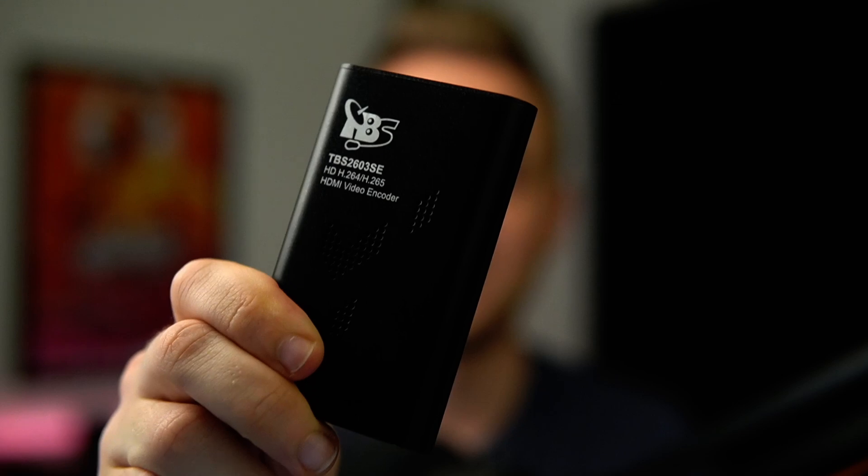Hey and welcome to the ultimate guide on how to set up my favorite mobile streaming encoder, the TBS2603SC. I've mentioned this one in the last two videos but now we're going to go through every single step you have to do to set it up properly. Some people have issues even getting into the settings of this thing and it's tricky, so let's go over all you need to know about the TBS encoder.